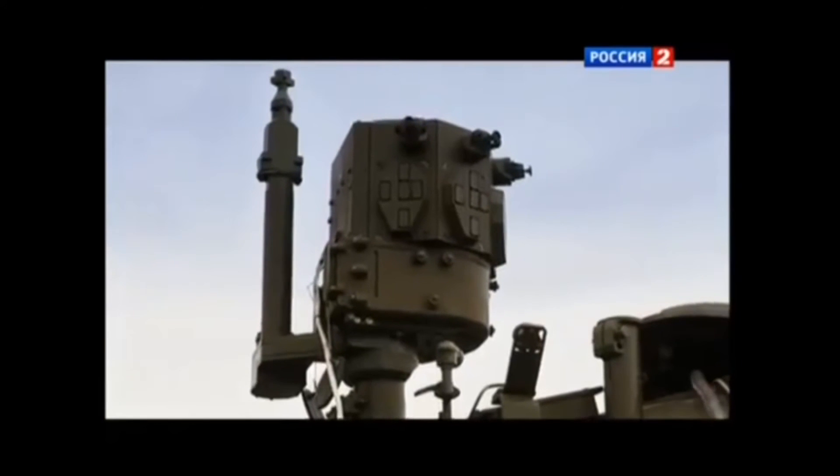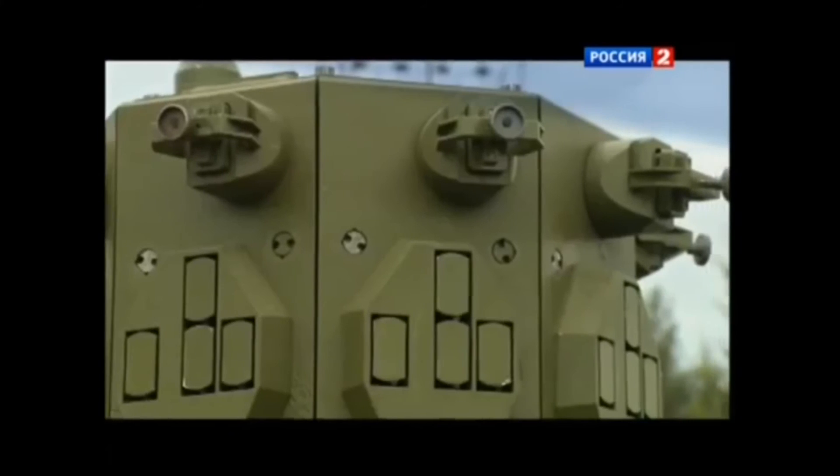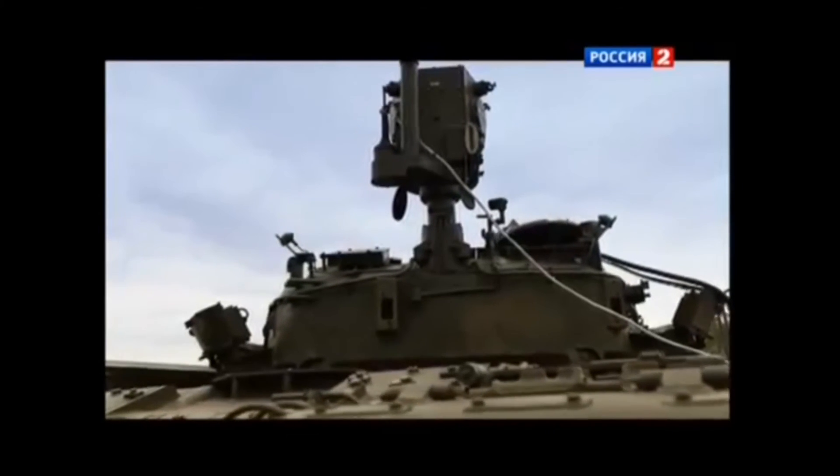The Arena is a complex active protection system. It consists of three main elements: first, a radar for all-round observation; second, the safety weapons located in fixed positions; and third, the control equipment that is monitored at all times.